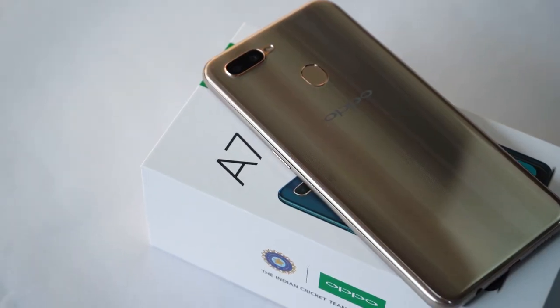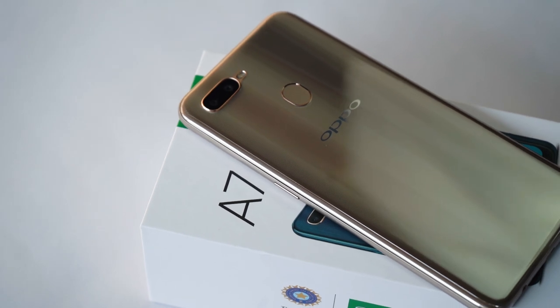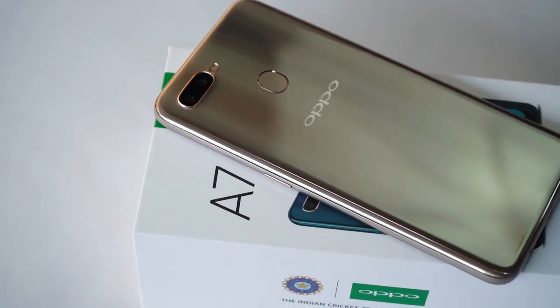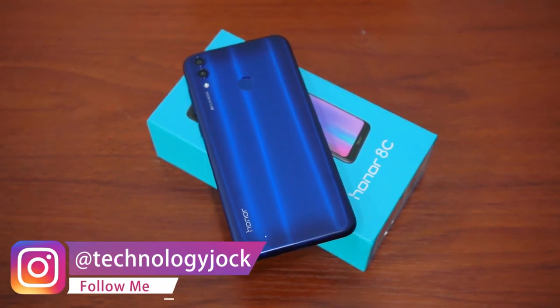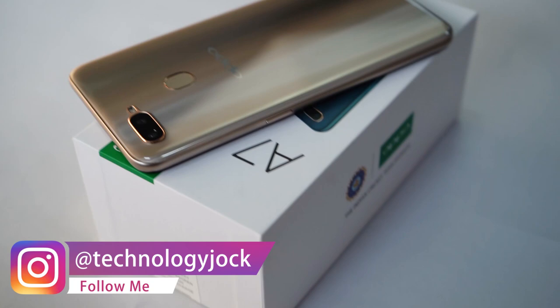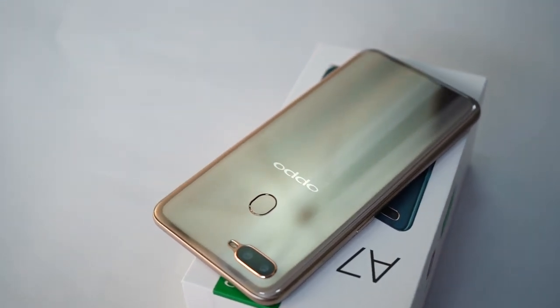I'm sure the back of the phone caught your eye. It looks super cool — the way it absorbs and shows the light is quite cool, similar to what we've seen on some Honor phones. The mantra is similar too: a good-looking plastic back. Yes, it's plastic. At least the phone feels very light in hand, less than 170 grams in weight.